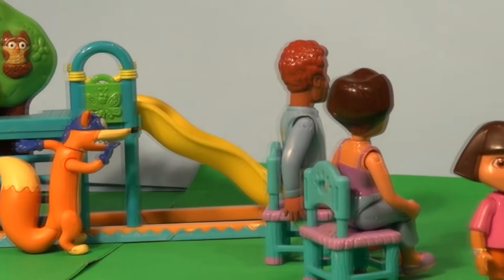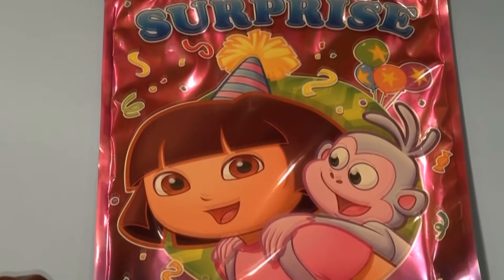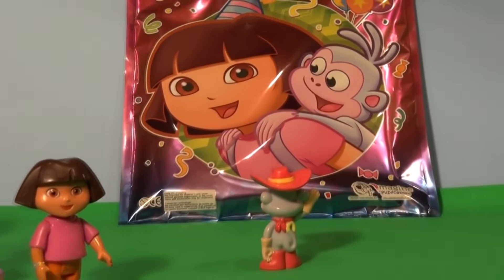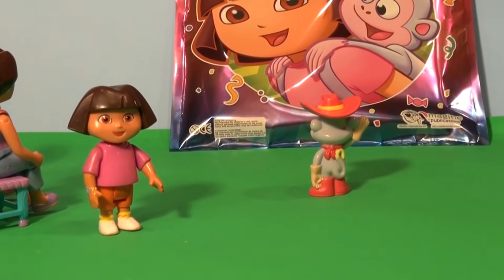So they all went outside to see what was there. Even Slipper went along. Dora's parents grabbed chairs and Dora and Boots looked up in amazement. It's a giant Dora surprise pack. We've got to open that up and see what's in it. And Boots the monkey is on the cover too. Look at that Boots, let's open it up and see what's inside everybody.